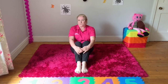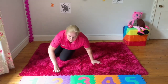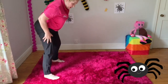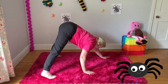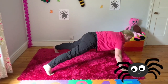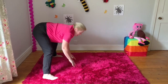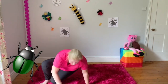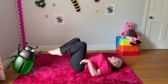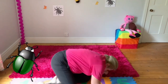Do you remember all the mini beasts we just were and the balances we did? Let's run through them again. The first one was the spider — can you do it with me? Feet as wide as we can, hands as wide as we can, walk out without falling. And the next one was the beetle on its back — go on your back, waving arms and legs, then flick your wings and roll over.